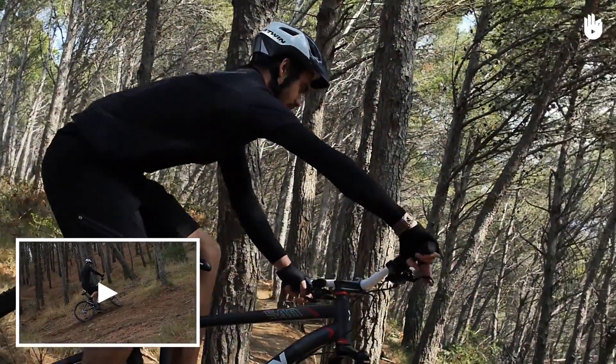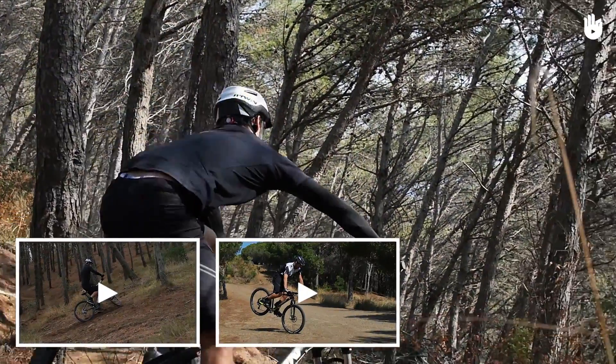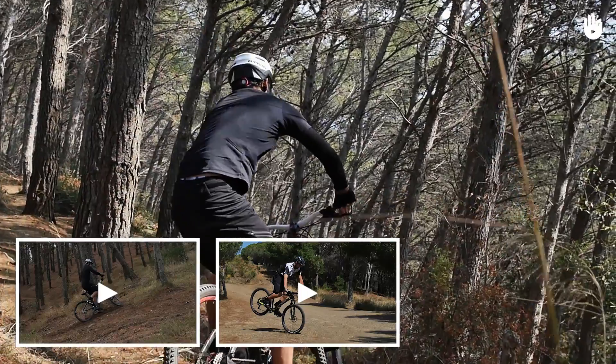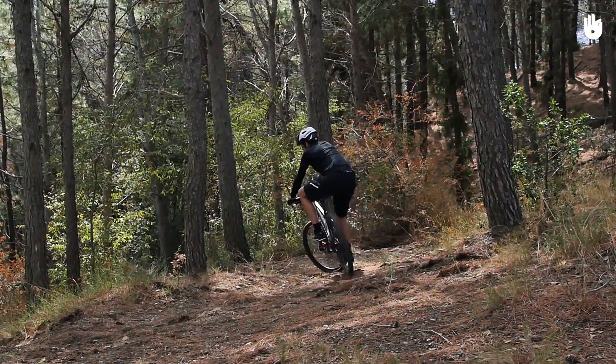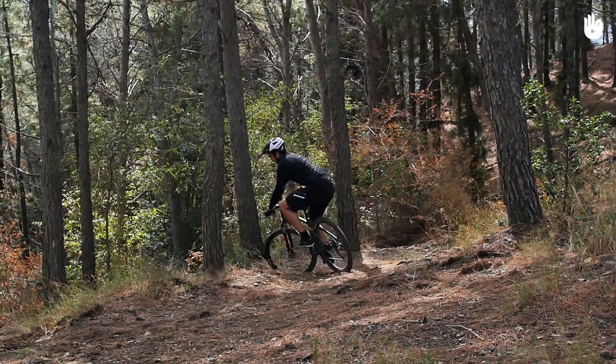Check out our videos on how to ride switchbacks uphill and how to endo. Switchbacks can be tricky, but with practice you should be able to nail them comfortably. Enjoy your ride!